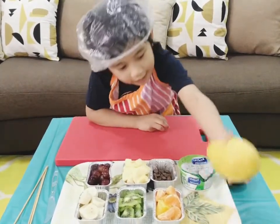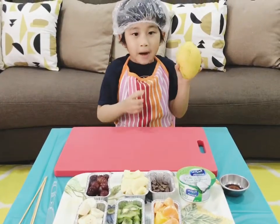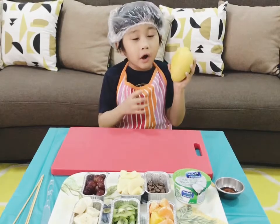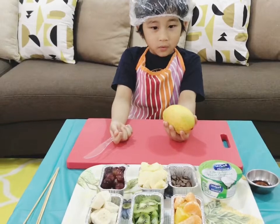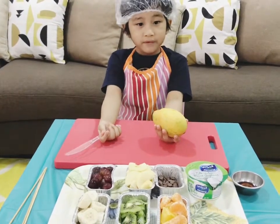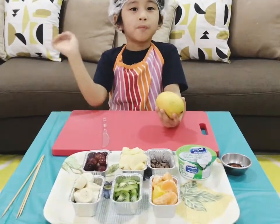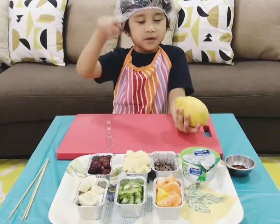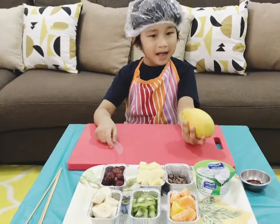First, get the mango. The color of the mango is yellow and it feels smooth. Cut the mango by slicing it in half. Oops! Be careful when using the knife. Ask your mom to help you.